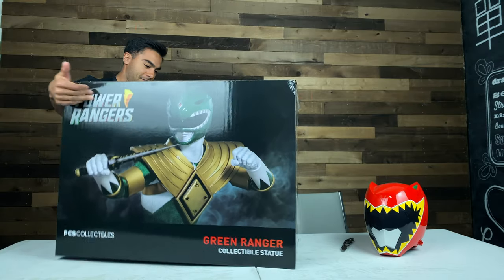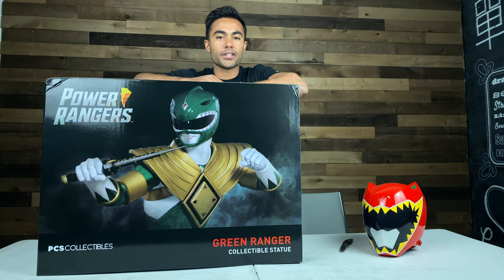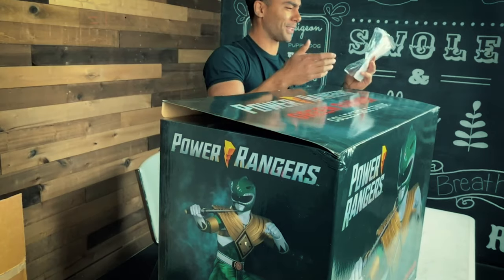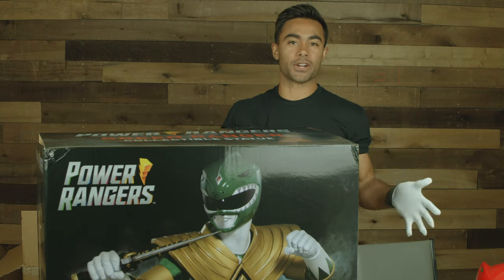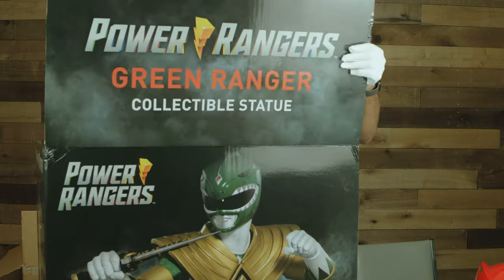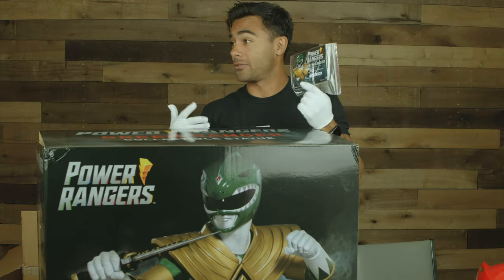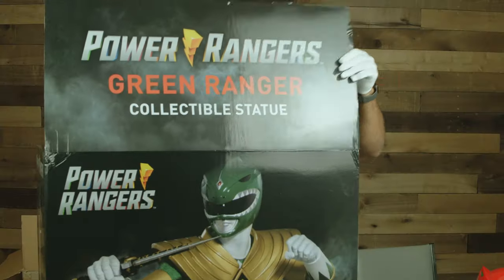Oh dang. This is Tommy Oliver, Green Ranger, his first venture in the suit. It opens from back here. It comes with gloves so I don't get fingerprints on the collectible itself. We got green... oh wow. So there's only 500 of these statues in existence. This is number 70 — number 70 out of 500.